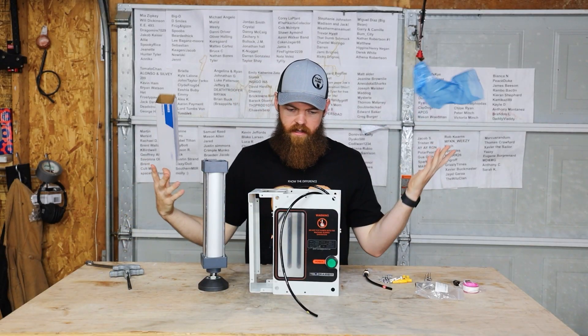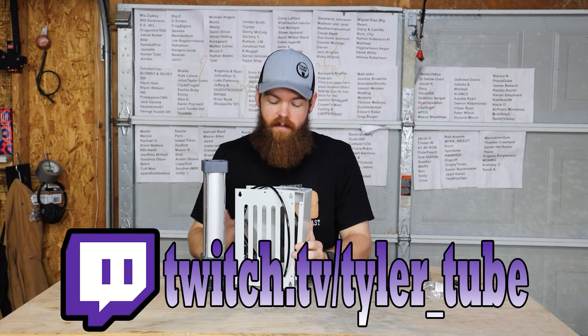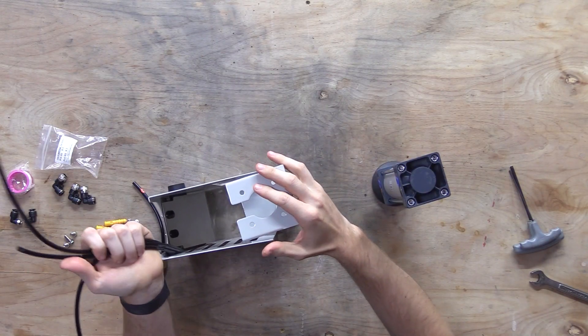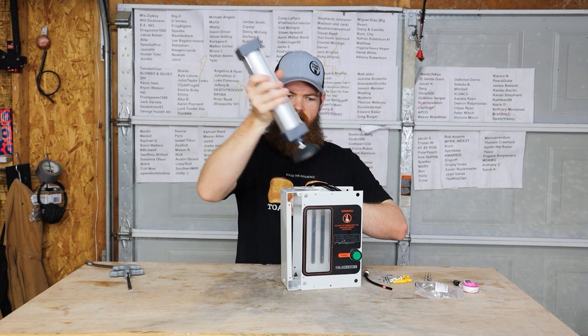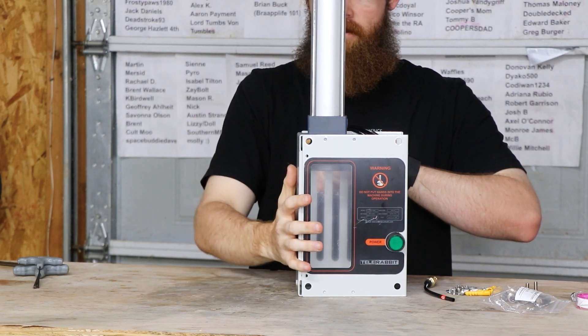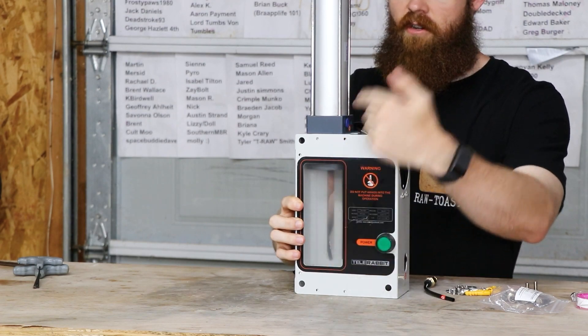It looks like pretty straightforward to put together. I think I looked at the pictures on the box and I know this goes in here. There's three airlines and I don't know why there's three. I know that this goes here and it goes like that, and then you can see in the window and it crushes cans.